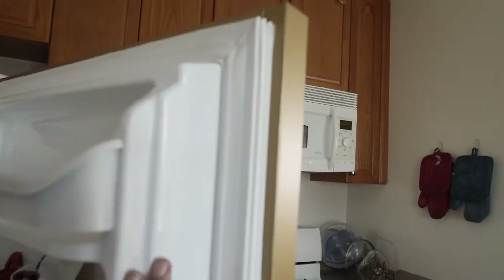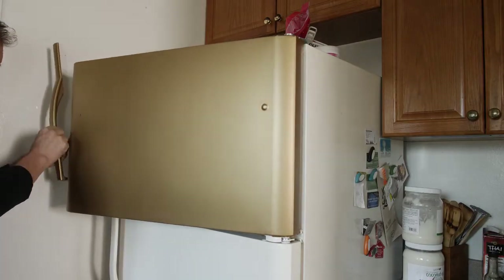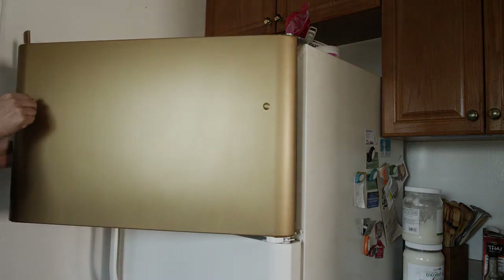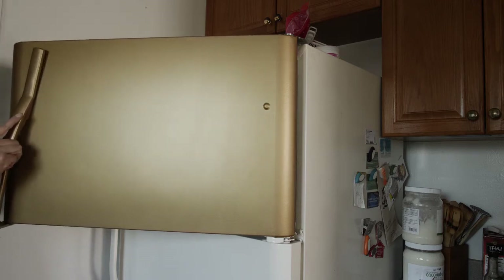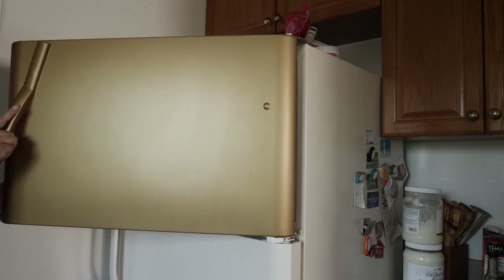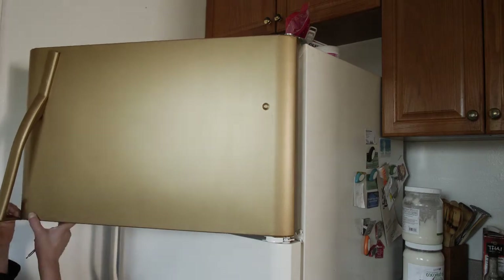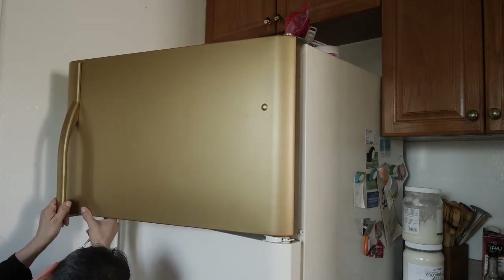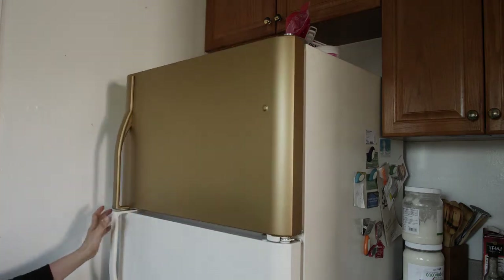We're now finished with the top area. In the back, we tucked in the film — if you're good at gift wrapping, you'll be good at applying the folds at the ends. Now we're going to replace the handle. We went ahead and applied the film on the handle while it was removed from the door, which makes it a lot easier. Later in the video, we'll show exactly how we applied the film to the handle.